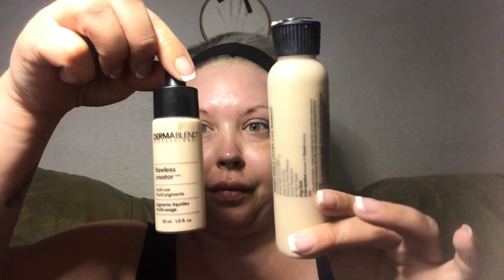First we're gonna start with our foundation. I'm using the Lancôme Teint Idole mixed with the Dermablend pigments in the lightest color they have, just to make this very fair — because she is a doll and she looks like a porcelain doll. Jennifer Tilly is very fair-skinned, so I want to be as fair-skinned as possible. Then with the concealer, I'm gonna do the same thing — mixing my Sephora Make No Mistakes with a little bit of Dermablend just to make it really really white. I'm blending that out and patting it in the center of my face to highlight and make it a little bit lighter.